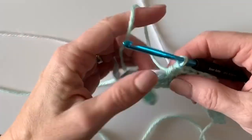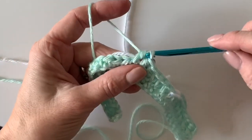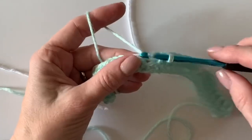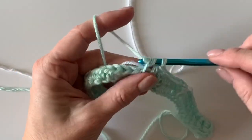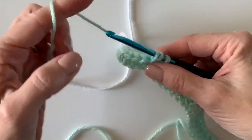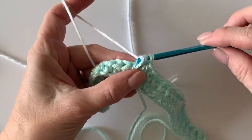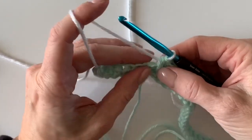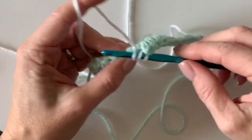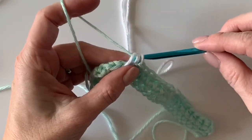That was stitch number five — let's do six, seven, eight. Here's number nine: same thing, go ahead and pull the green towards the front, pull the white through, and work the tenth stitch with the white. Stop right there and let the white go to the back, then pull through with green.